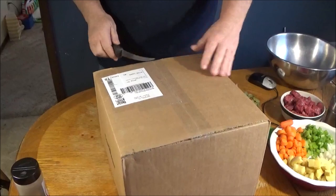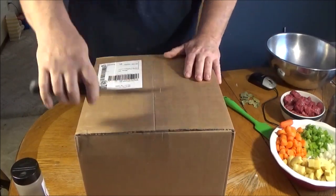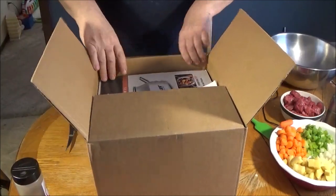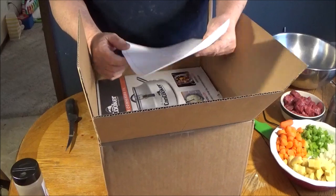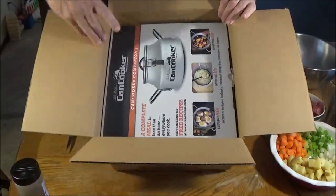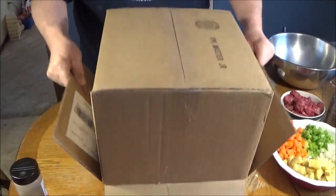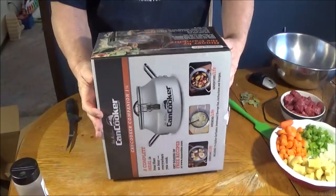Alright guys, here it is. We'll open her up together. Got this in the mail yesterday. Today we're going to be making a simple beef stew in it, see how it works. Be great for ice fishing, I guess. Inside we got a packing slip — nothing fancy there. And inside the box is another box. Comes packaged really nice. I guess it can come in different sizes: one gallon, two gallons, five gallons, four gallons. This one looks like the one gallon.